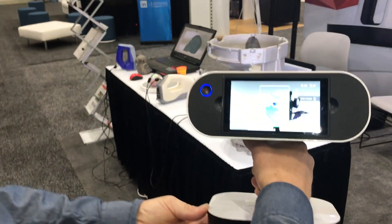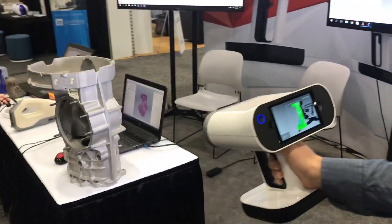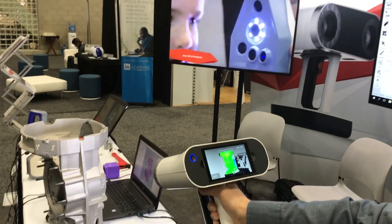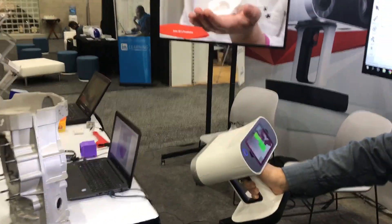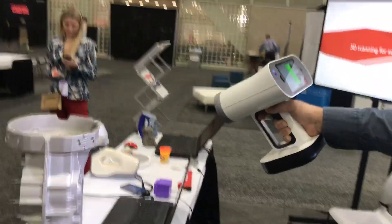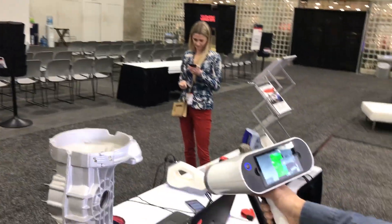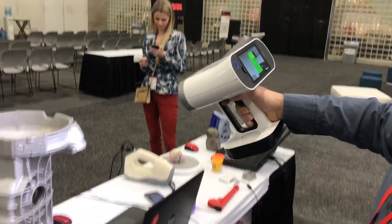One of the benefits you'll see on the Artec LEO is that it has no cords. It has a Jetson onboard computer and monitor. It also has a larger field of view than the Artec Space Spider, so you can scan a larger area a lot quicker.